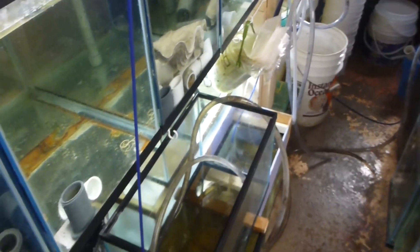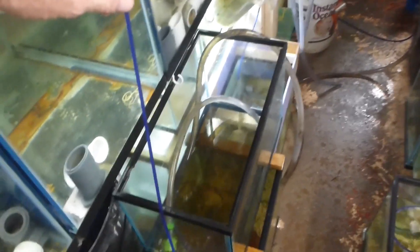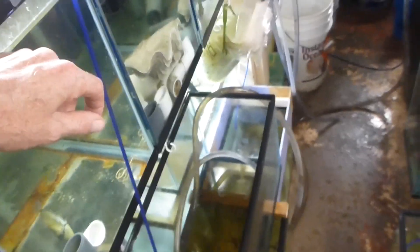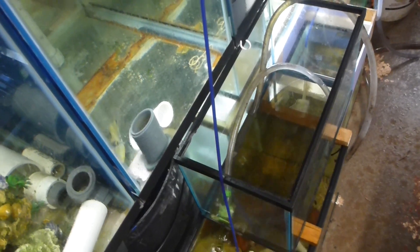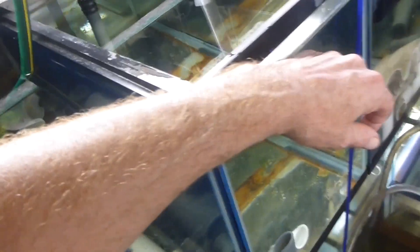Okay, raising brine shrimp - this time we're actually going to do it. We had the best of intentions when we did our first video. We were going to raise some brine shrimp, and then of course Aaron was being difficult - you guys all know how that goes. Having a child that's just like his father... I guess that was my mother's revenge.